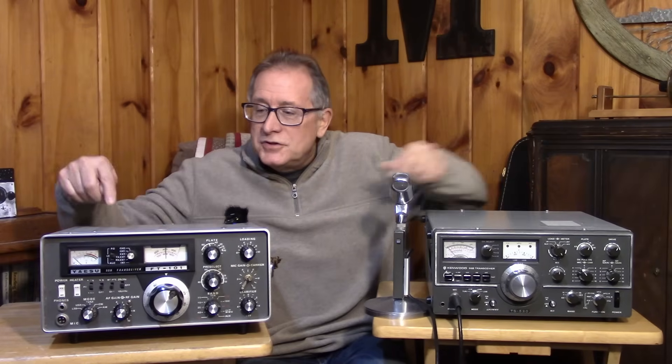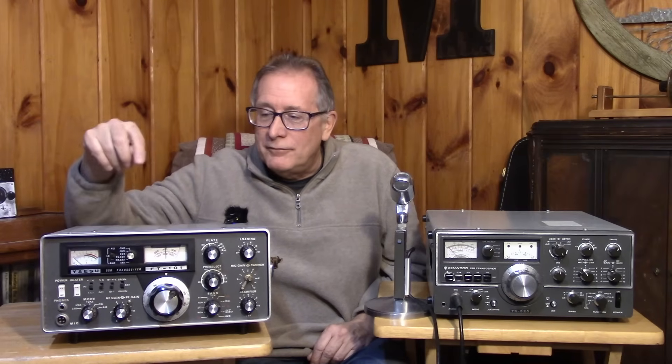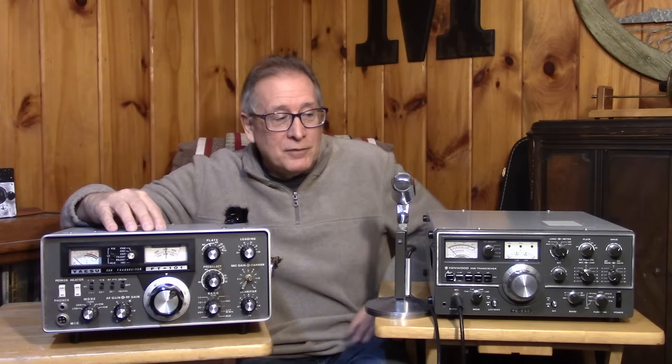I've managed to lay my hands on a Yaesu — a classic FT-101 Yaesu. This series is going to kick off the repair and restoration of this classic rig. I think you have to consider this rig to be a sea change in ham radio equipment manufacturing. All of the great American companies and many of the European companies that produced fine ham equipment in the 40s, 50s, 60s, and into the early 70s suddenly had a wake-up call — and that wake-up call came from Japan.